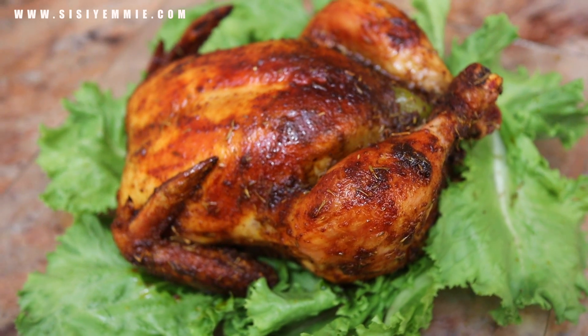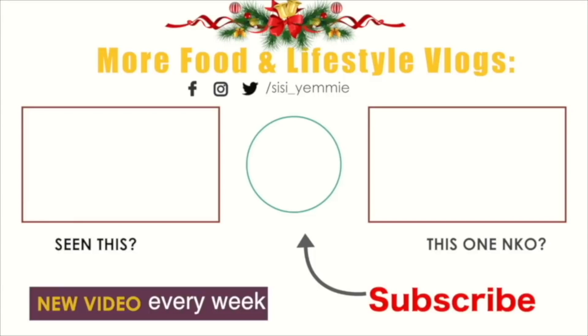If you want more recipes, please click the like button and subscribe. I'll see you guys in my next video. Bye!